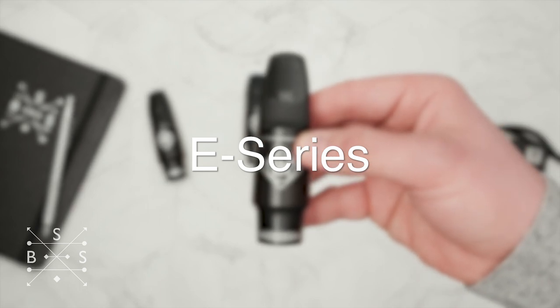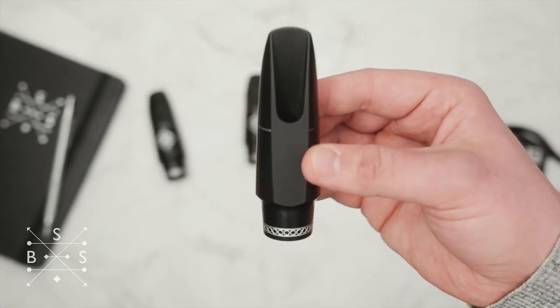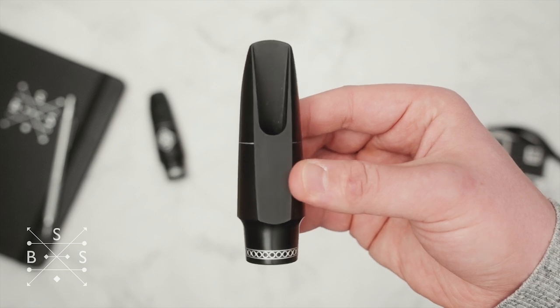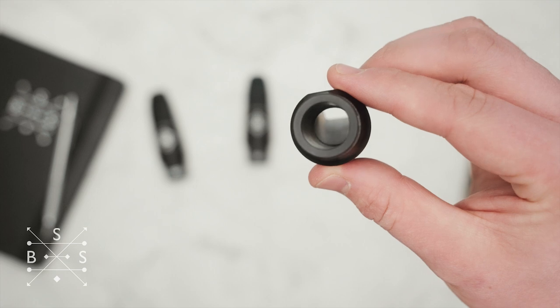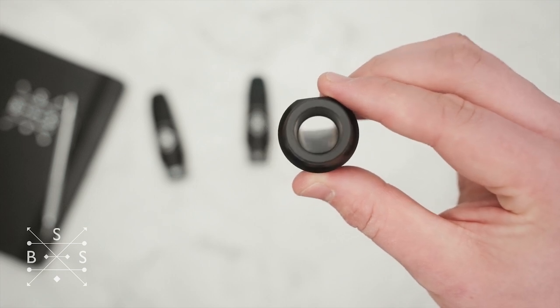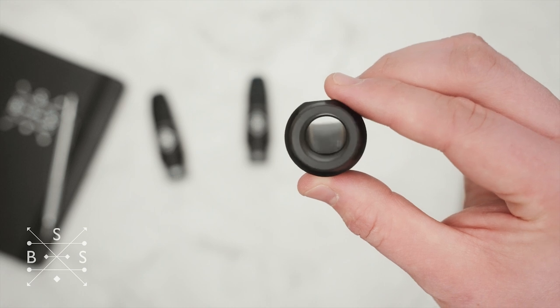The final model, the E series, has more of a medium chamber, a higher rollover baffle, and those scooped-out side walls kind of like an old Link. To me that's the most versatile — there's a lot of projection, that little bit of brilliance especially in the upper overtones, but it still retains a nice dark warm quality.